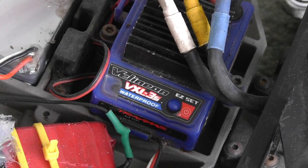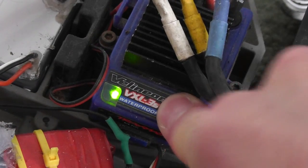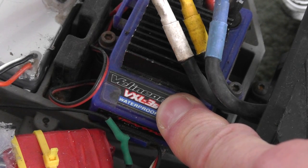Once you've programmed the ESC, you can then cycle through the different modes. You need to hold the button down and it will flash green then red. Keep it held down and it will flash once for sport mode, two times for race mode, three times for training mode.